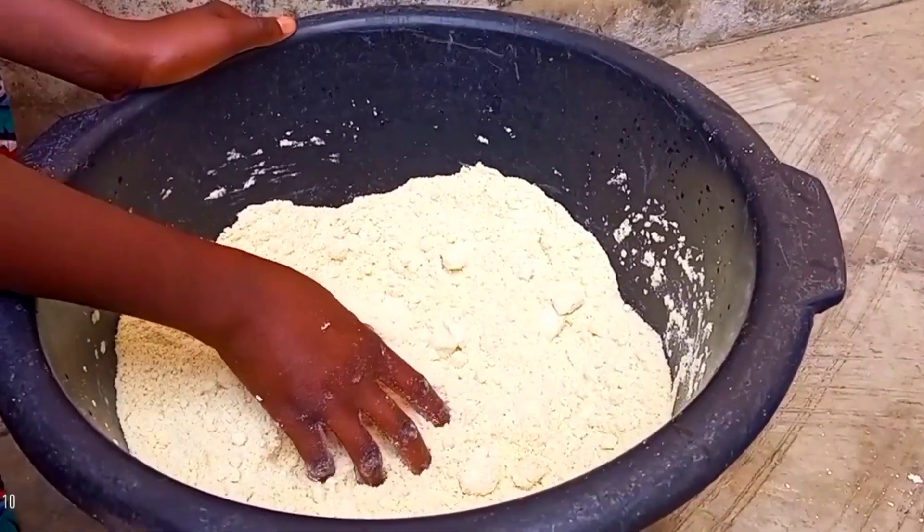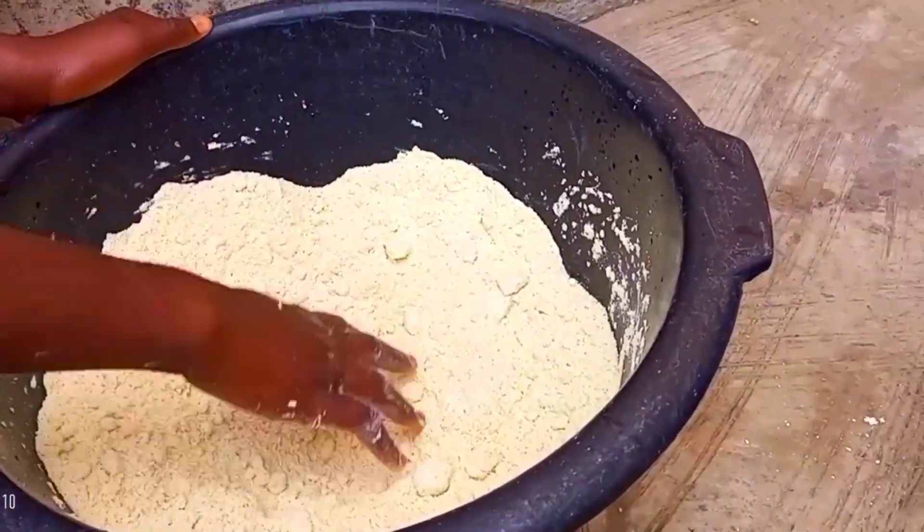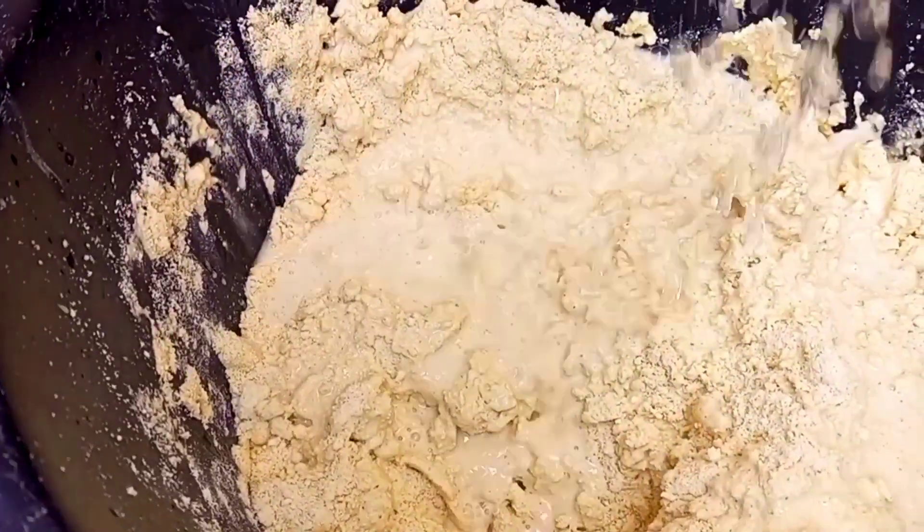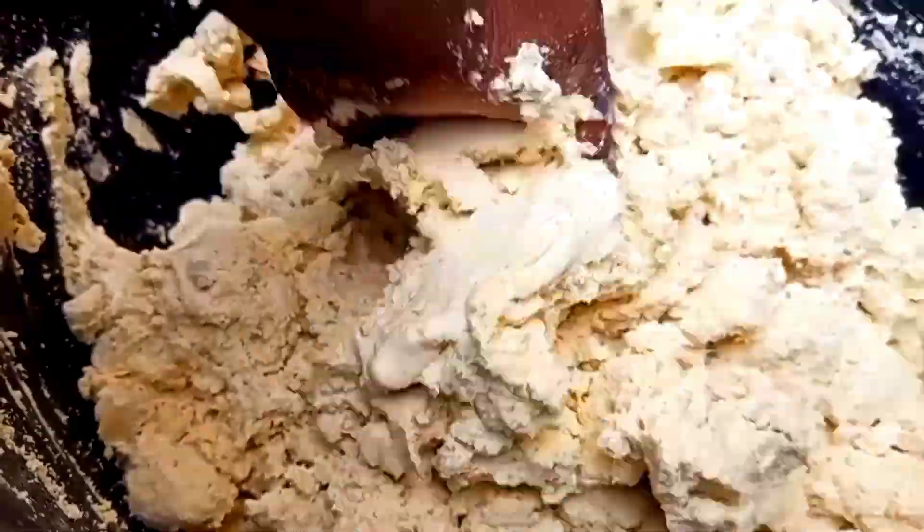We are back home and our flour has cooled down. We have divided the flour into two — we are going to use the other part for teasers. I'm now making the dough for the banku. We just sprinkle some amount of water on it and knead. We do not need to make this too soft because when it's too soft it easily spoils.